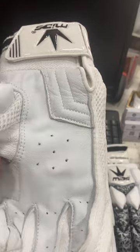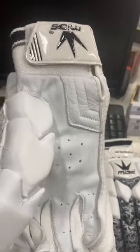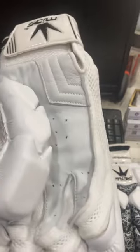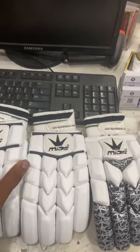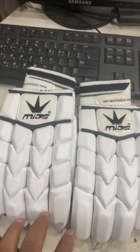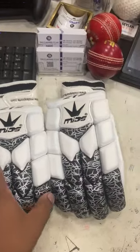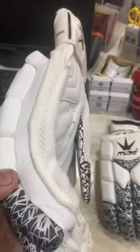We are going to use this glove. We are going to use this glove with the 7-star glove as well. I'm going to use this glove.